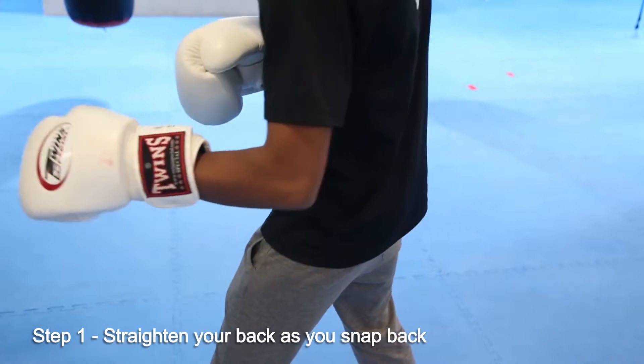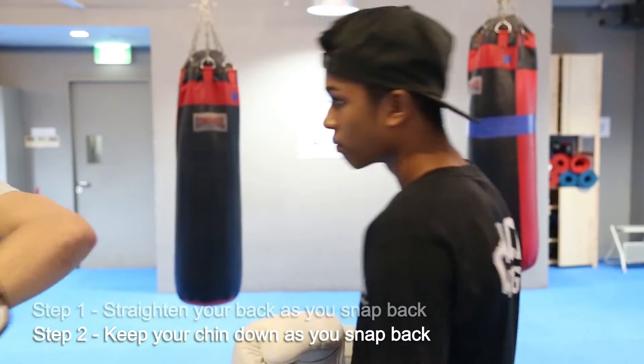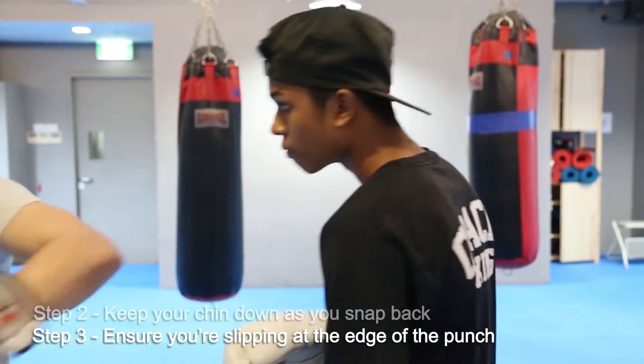Straighten your back as you snap back. Keep your chin down as you snap back, until you're slipping at the edge of the punch.